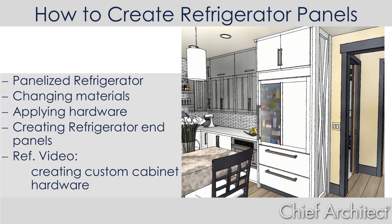In this video, I'm going to go through the process of creating a panelized refrigerator. I'm going to change the materials, apply the hardware, and show you the process of creating an in-panel refrigerator. In a separate video, if you're curious about how I create the custom hardware for the refrigerator, you can search for that video and learn more about it. Let's go into the program and get started.